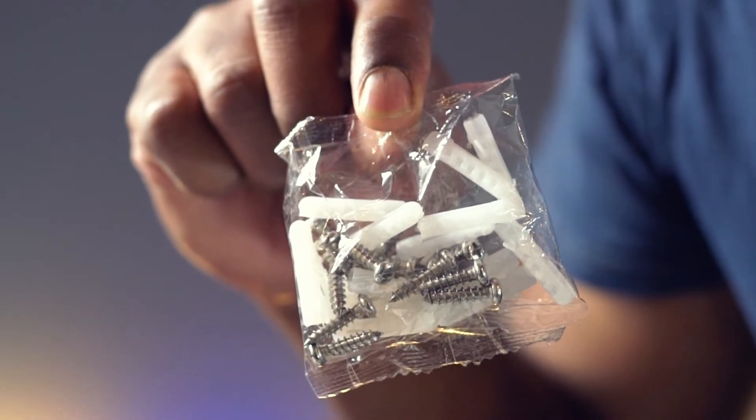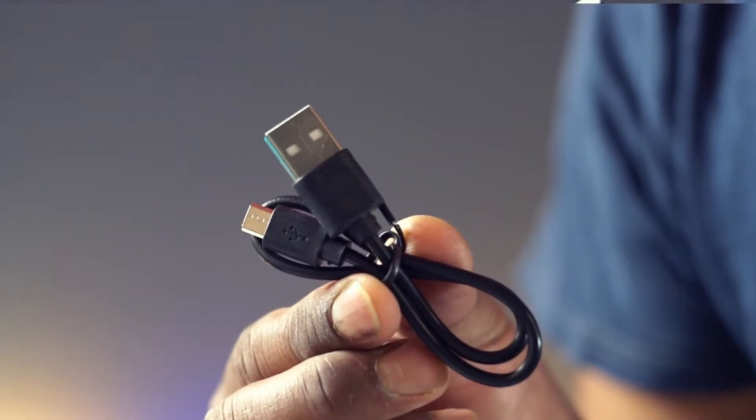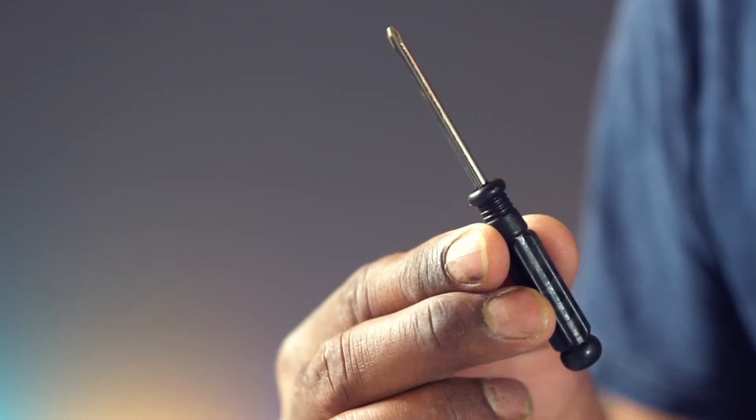You can wall mount, or attach this ground stake and place it into the ground. You can also charge using a USB cable. Assembly is extremely easy.